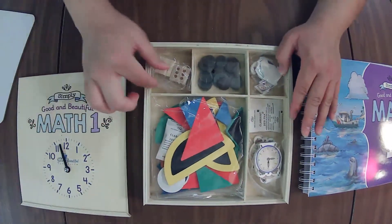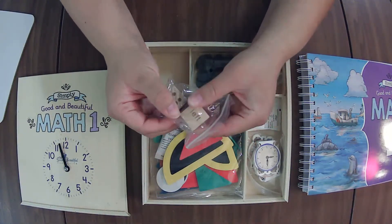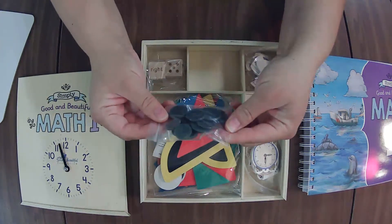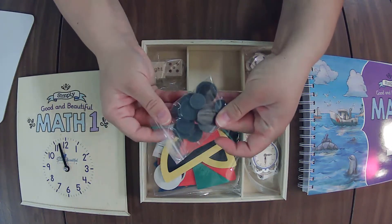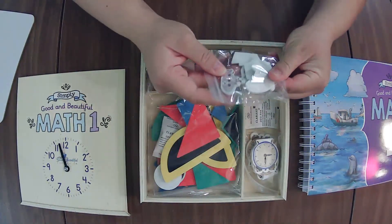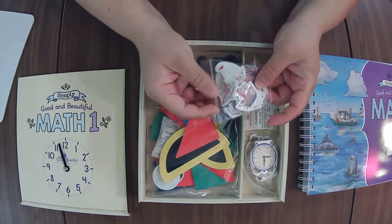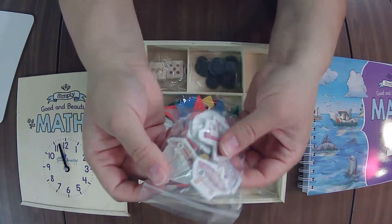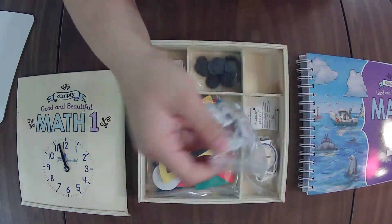You have some wooden dice — one looks like a directional left/right die, and then a six-sided die. Some coins, which I really wish would have been included in the Level K box because Level K needs coins. But if you have multiple levels you can borrow from another one. There's a little wooden boat — 2D wooden boats that have numbers on them, probably used for different types of activities: some including the numbers and some just the boats.